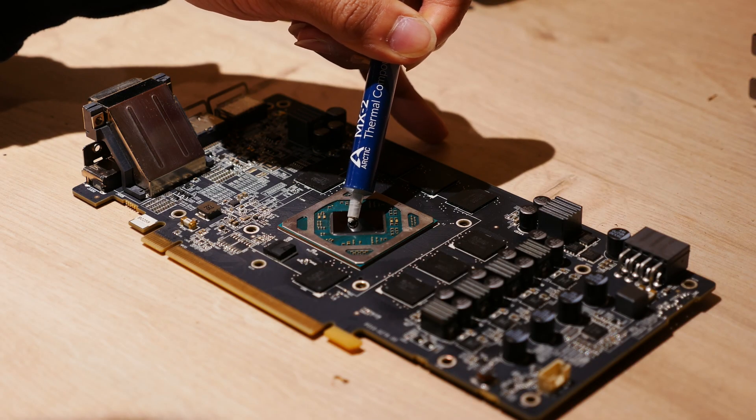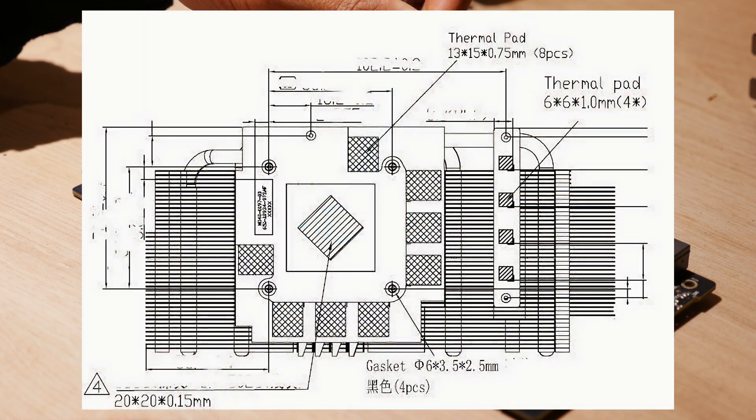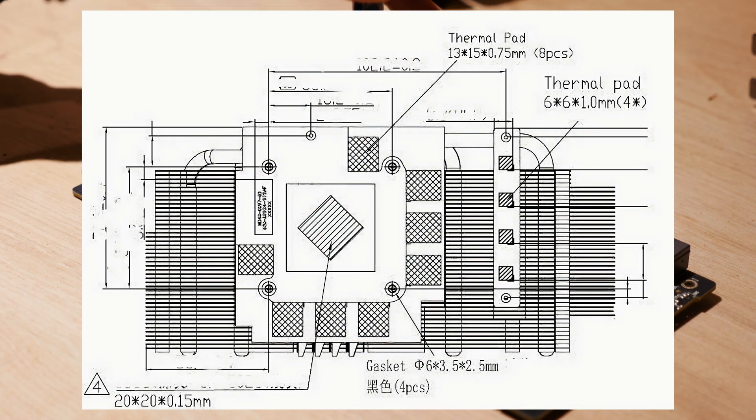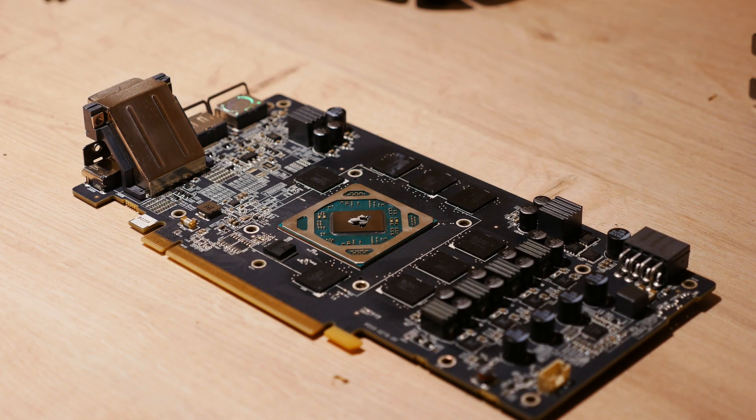If you want to replace the thermal pads, there's a Reddit thread with official dimensions. It's just that the 0.75mm ones are difficult to find. The ones on mine have already been replaced with 1mm ones and it's been fine.